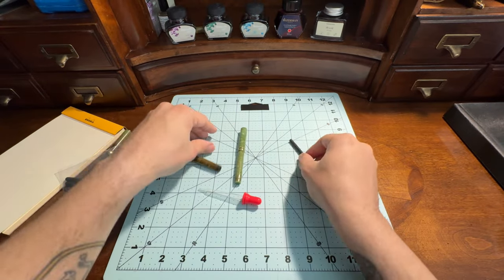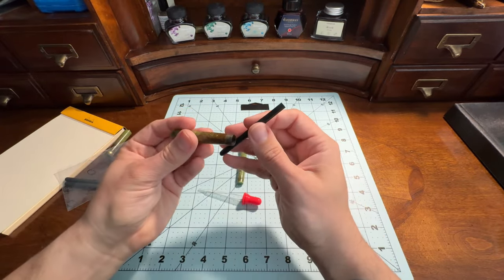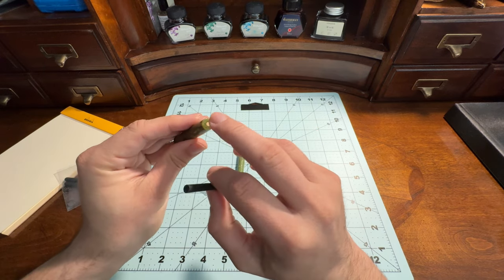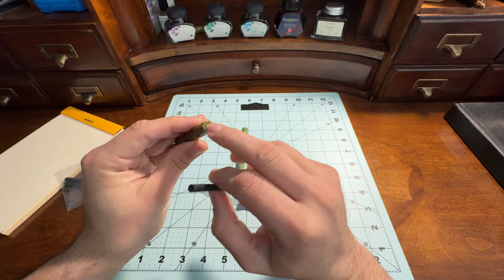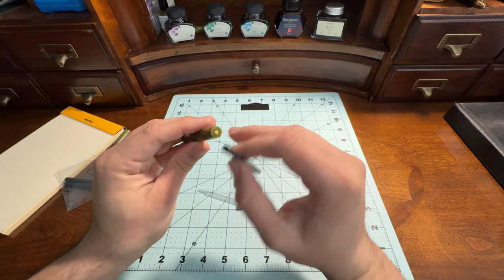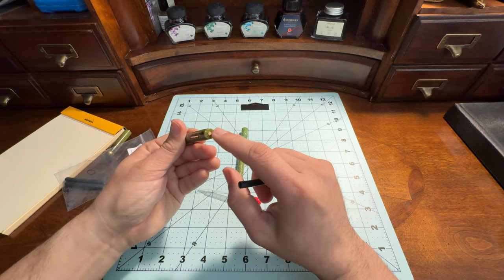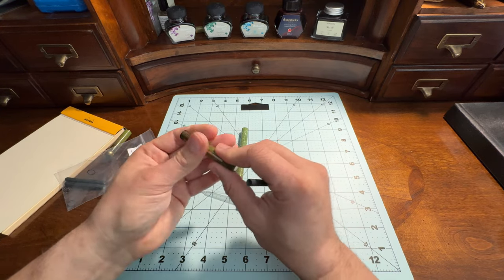The ink is stored inside — hence ink sack. That's what's inside these lever fill pens. And you can see this other one has a white dot. I'm going to be restoring this one as well. These are a little bit more prestigious of a pen, though at one point white dots were given to just about anything.